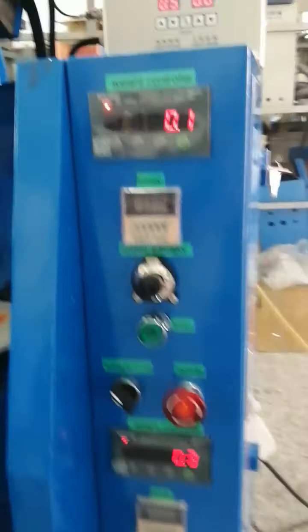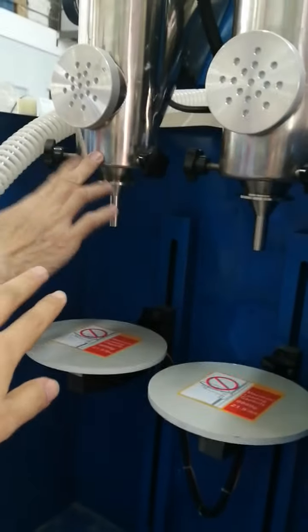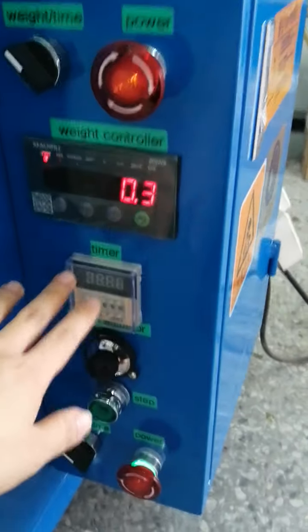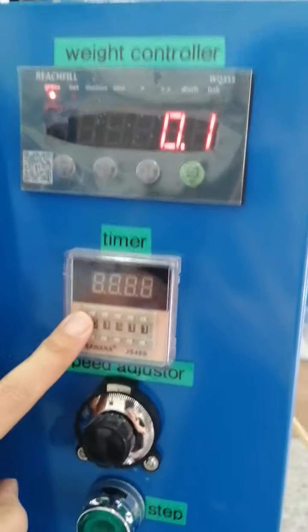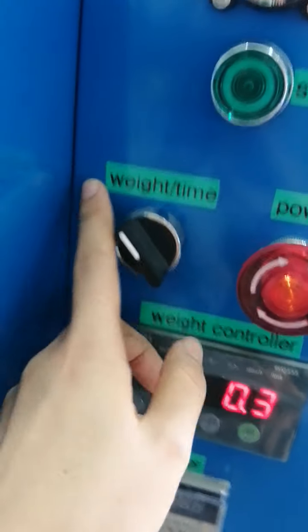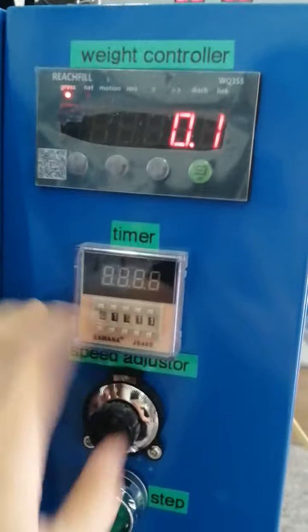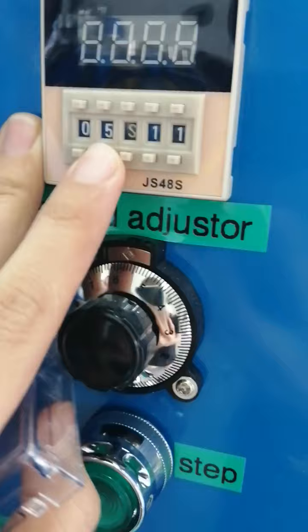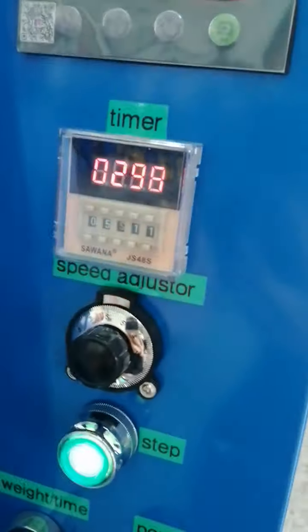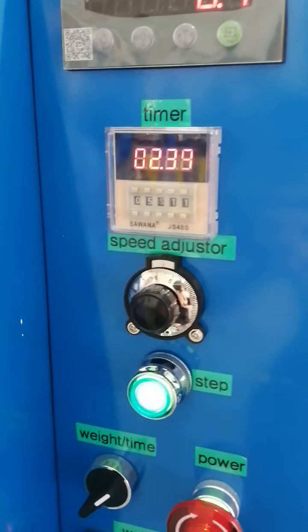This control system is for the left head; the bottom of this control system is for the right head. This is a weight controller. In case the weight controller is broken, you can refill by time — rotate it, turn to left for refill by time. Here you can set the time: two seconds, three, or four — set it according to your requirement. After it refuels for the time you set, it will stop automatically.